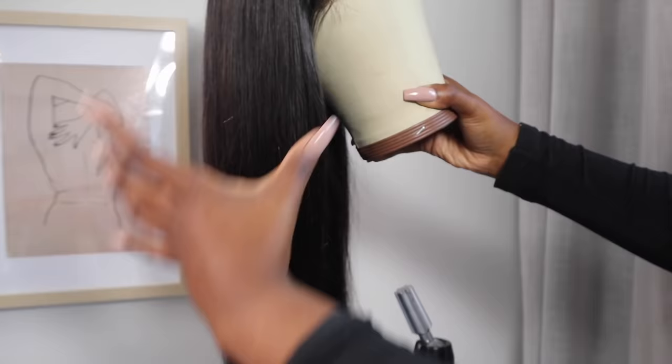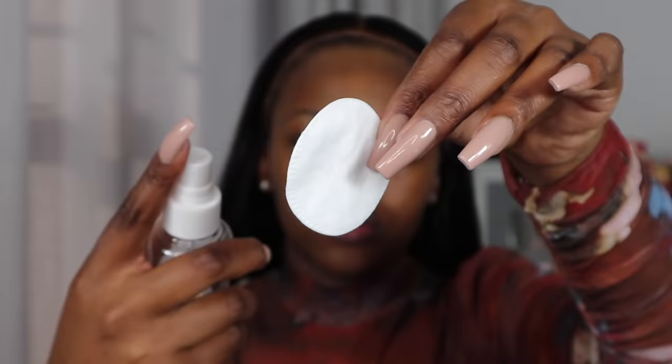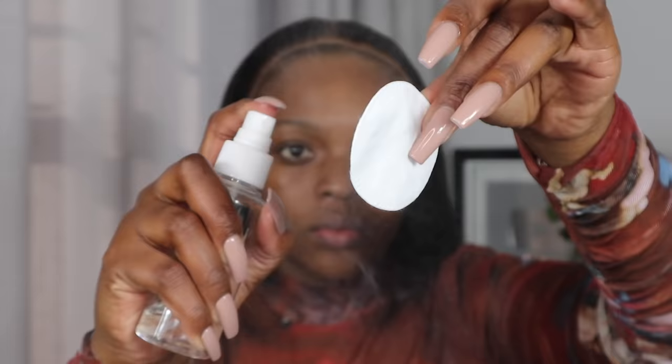If you're new here on my channel, that is me — hi! I'm going to go in with a spray bottle with some rubbing alcohol and a cotton pad, just to remove any moisturizer, oil, or anything that may prevent my wig from laying flat onto my skin. I'm just going to rub that off using a cotton pad.